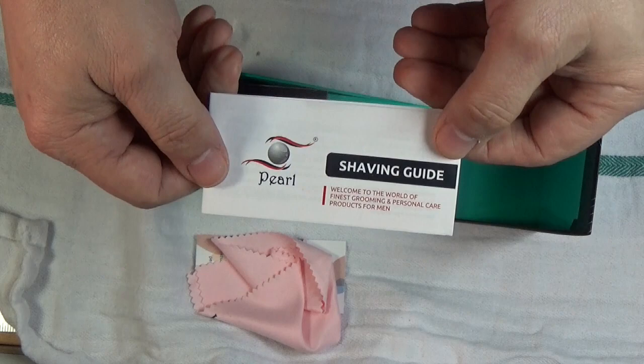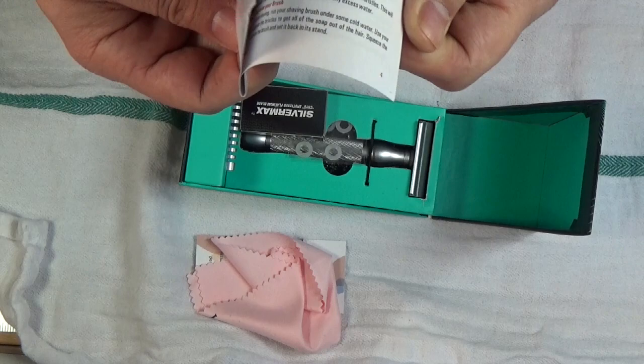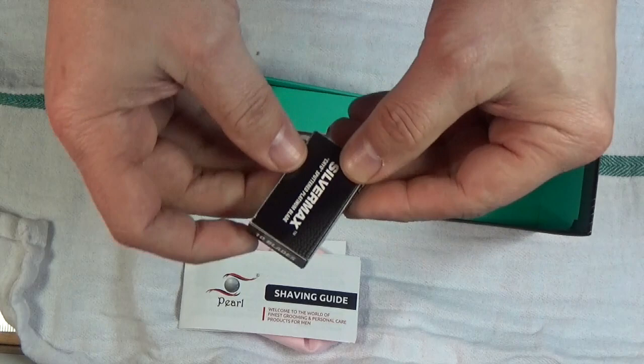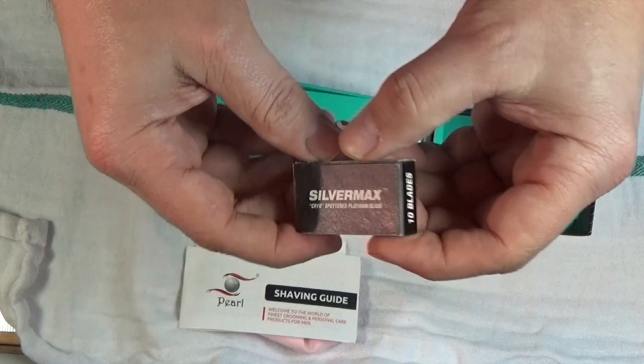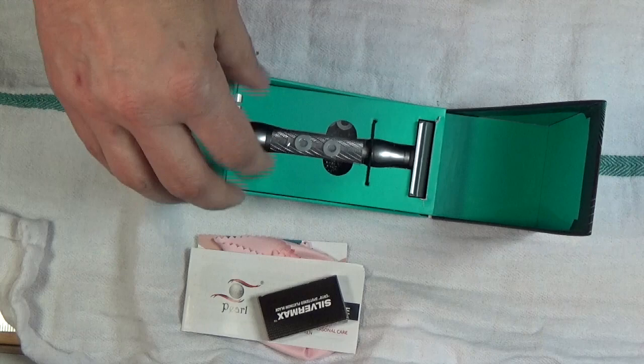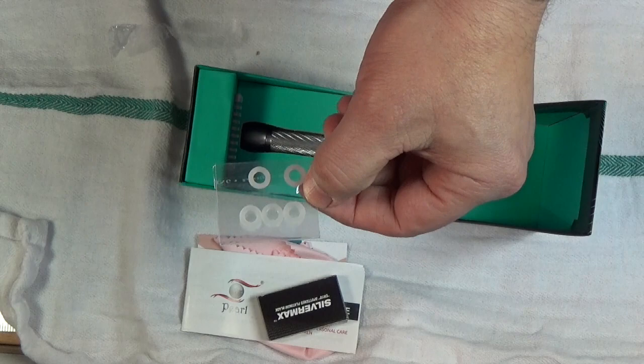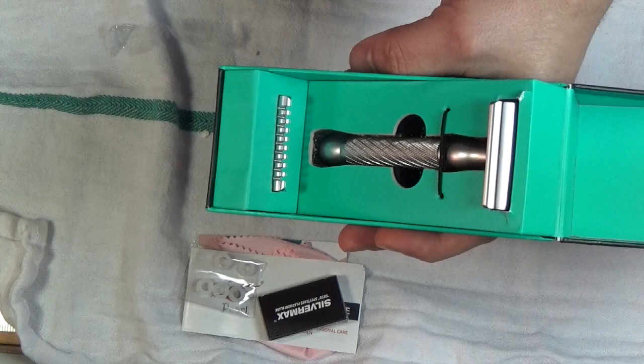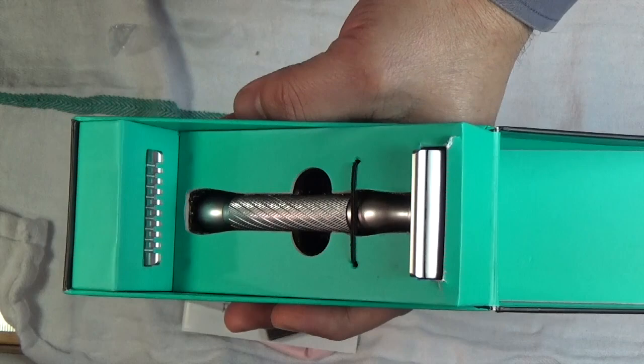Inside we have a towel that cleans the unit, an instruction manual — a shaving guide that should be helpful for first-time users. We have a pack of Silver Max blades, probably ten blades. And I'm looking at washers — I think these have to do with adjustments for the shave, though I'm not a hundred percent sure. This unit is said to have two combs: an open and a closed comb.